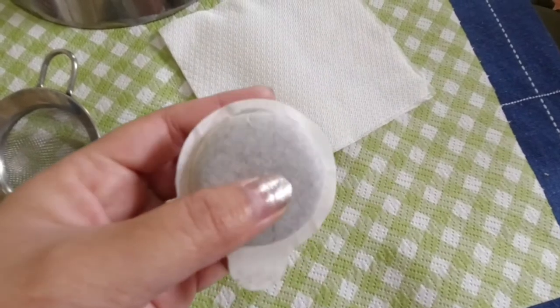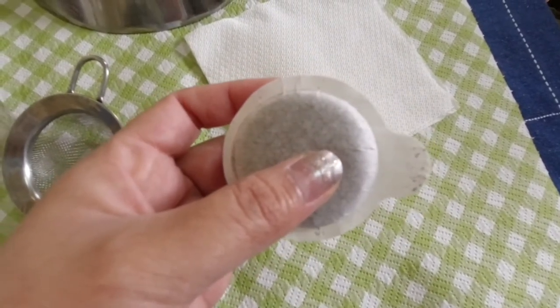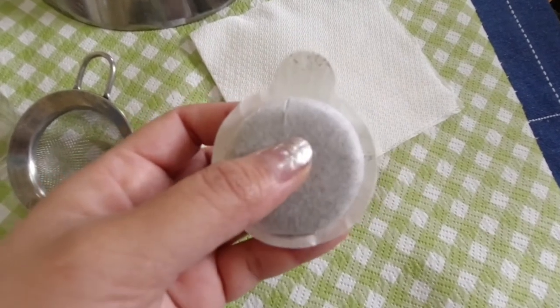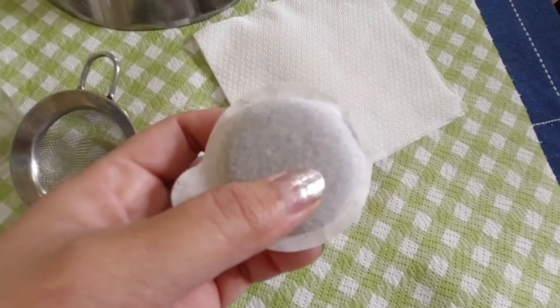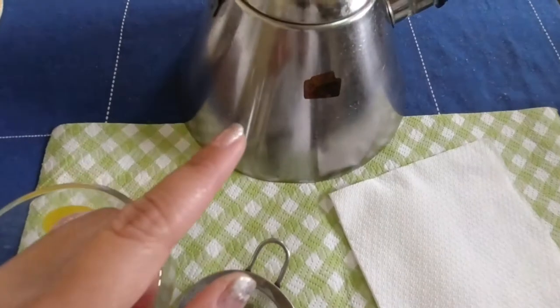This one is Chalde in Italy. You can also use K-Cups or ground or roast coffee. It actually doesn't matter as long as it's not the instant one. And I have the boiled water.